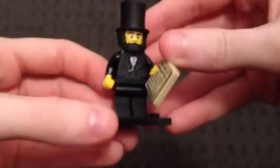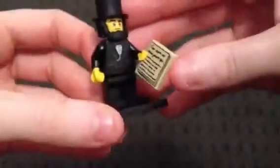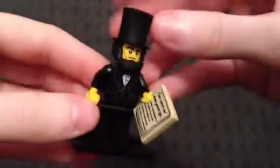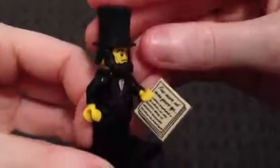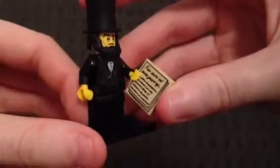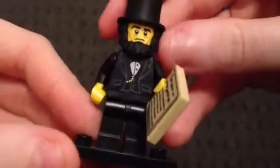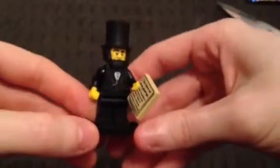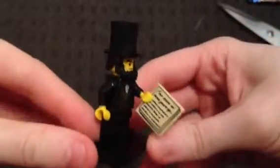He's got his suit on with his beard and him holding his little statute or constitution or bill of rights or whatever it is he is holding. Looks very fancy. This has been the second Lego movie minifig opening.